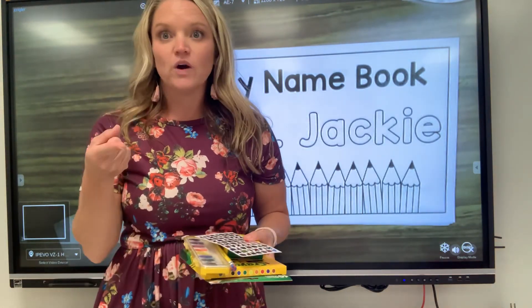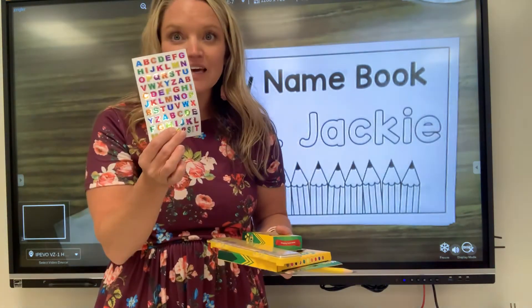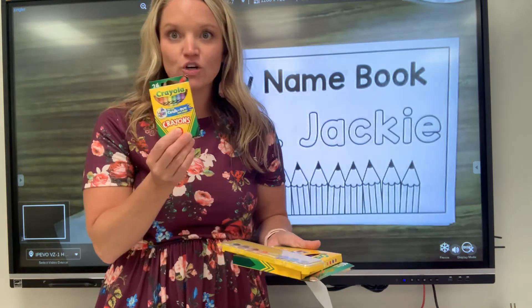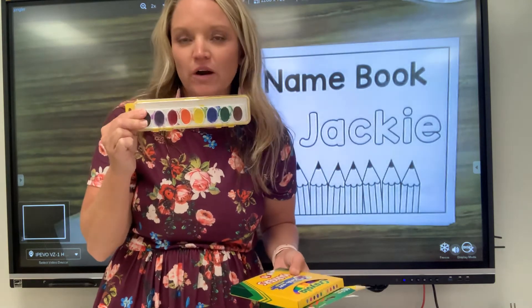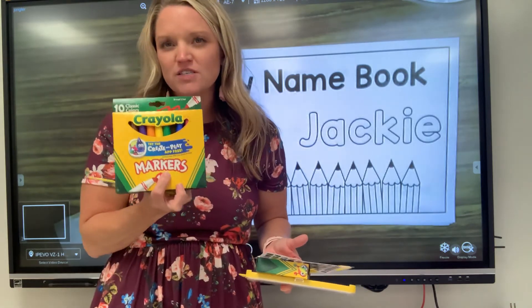You're gonna need some supplies to work on these. I have a pencil. I have some letter stickers, and you should have those in your pocket as well. We sent crayons. I'm gonna use watercolor paints — if you don't have watercolor paints or any kind of paint, you don't have to use that. And I grabbed some markers too, just to make it a little more fun.